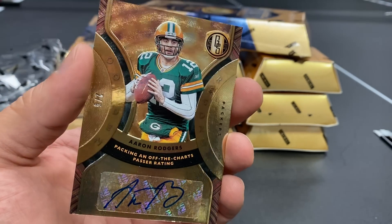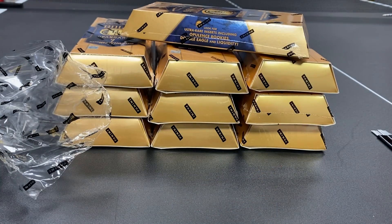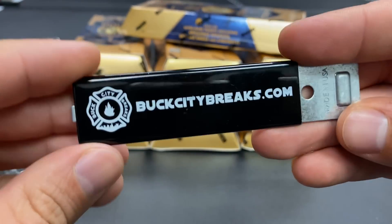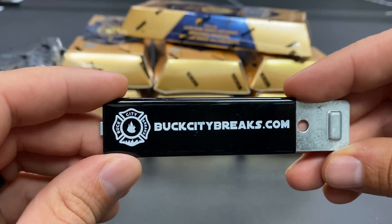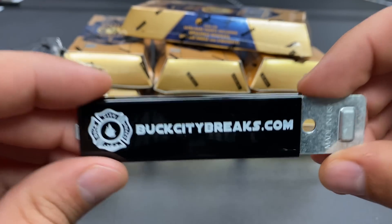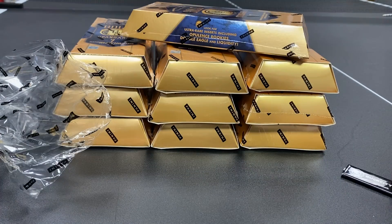Let us know in the comments what you guys think of Gold Standard and what your favorite card pulled was. Make sure you pop into a chat sometime at BuckCityBreaks on the YouTube channel — subscribe and turn those notifications on so you don't miss when we go live. Check us out at BuckCityBreaks.com — we have a great selection of singles and breaks. We'll see you guys soon — peace!